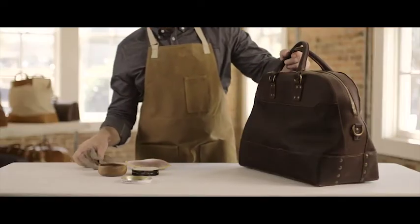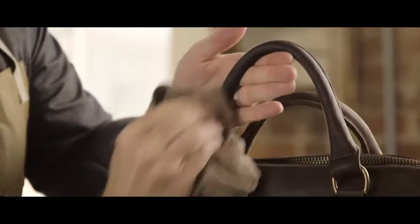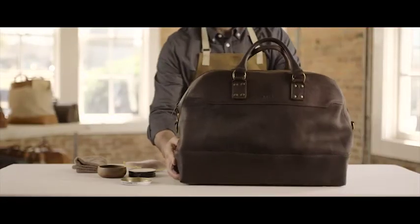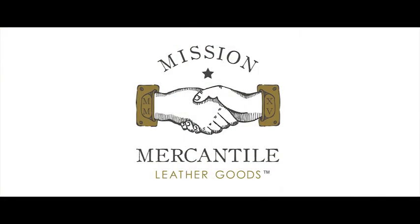Once the leather is completely dry to the touch, we're ready to take that clean soft cloth and do some buffing, making sure to cover the whole surface. You'll want to put a little elbow grease into it — maybe not as hard as waxing a truck, but work it pretty good. And there you have it: a tried and true way to clean your fine Mission Mercantile leather that'll help preserve its character for years to come.